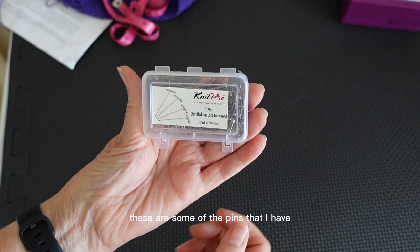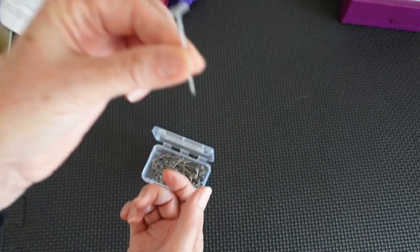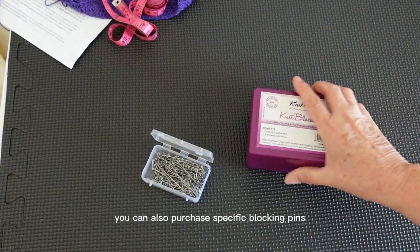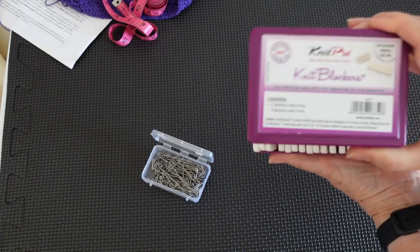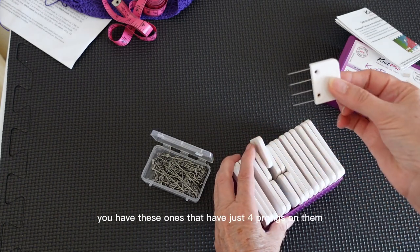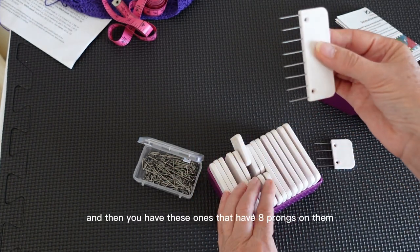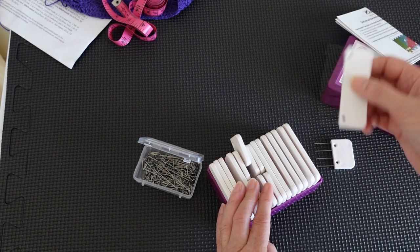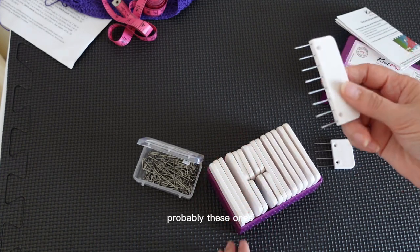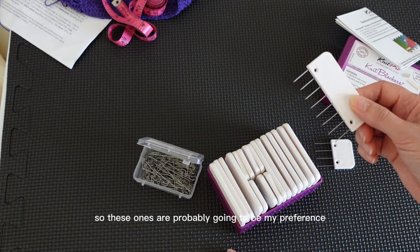These are some of the pins I have — these are called T-pins, quite cheap to purchase. You can also purchase specific blocking pins. These come in two sizes: ones that have four prongs on them and ones that have eight prongs. I'll work out as I go which ones are going to be best to use. Probably the four-prong ones because the edges are all straight edges, so those are probably going to be my preference in this case.